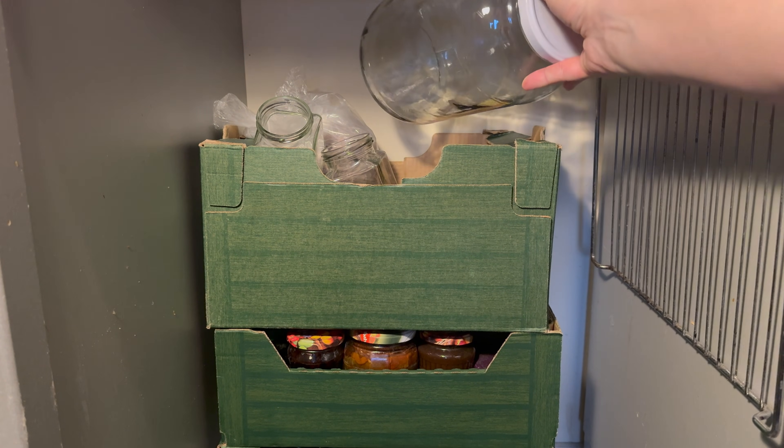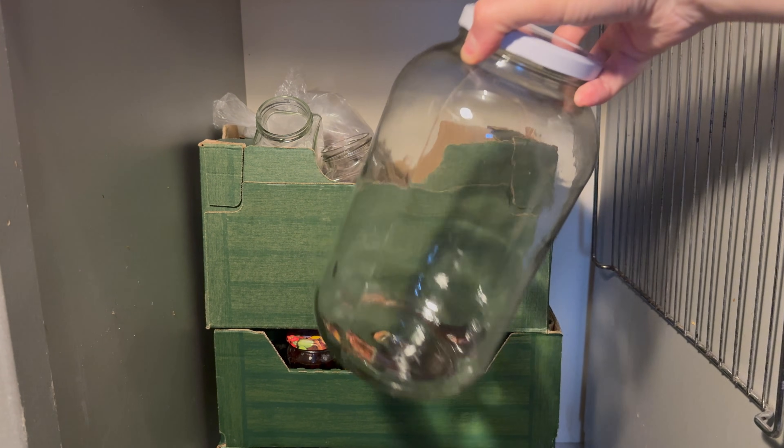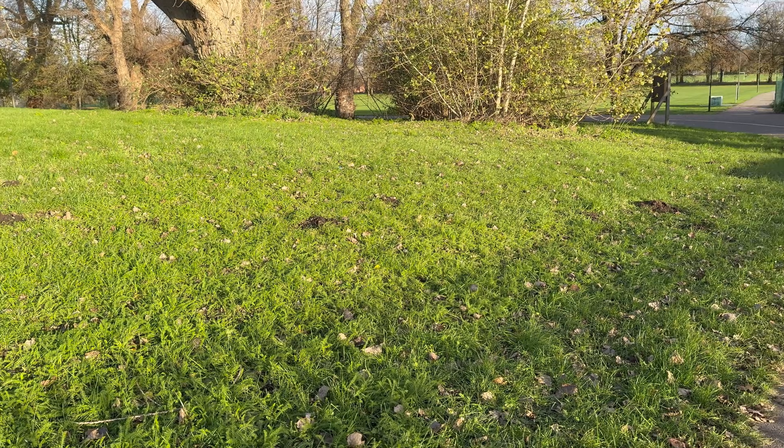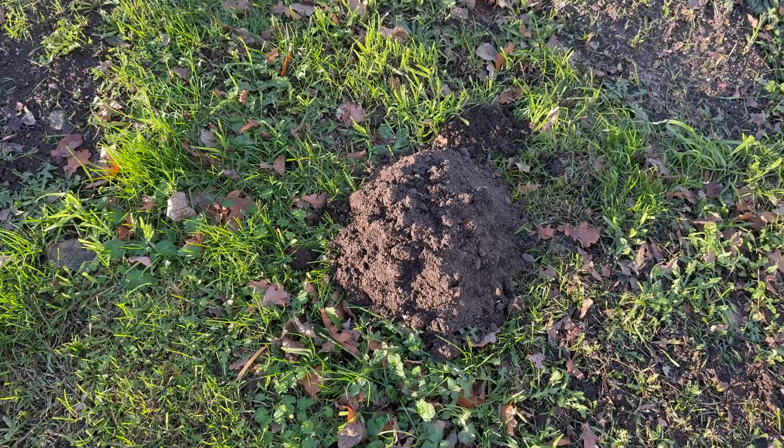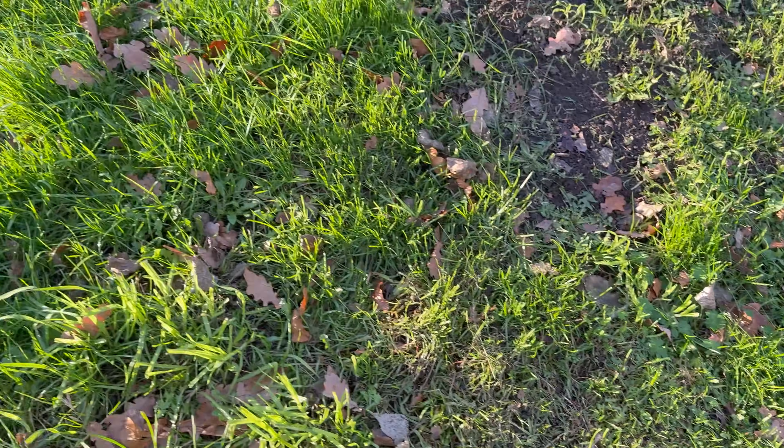I will use this jar that I had at home. I took the substrate and decorations from the park near my house. I was lucky to find this soil.